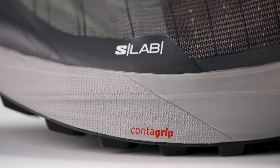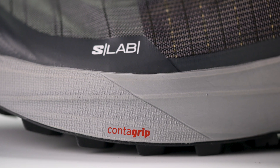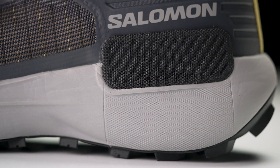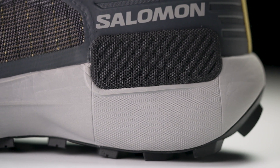We've got full length Energy Surge. It runs from the forefoot to the heel and we've seen Energy Surge in some of the other recent Salomon offerings. It provides a good amount of protection while also delivering a little bit of extra pop. There's a lot of stack height with this shoe.